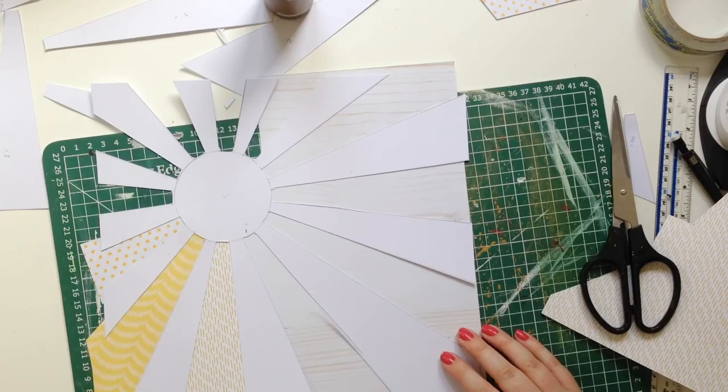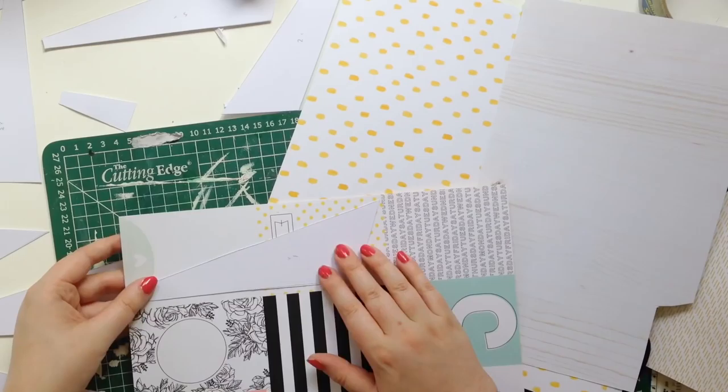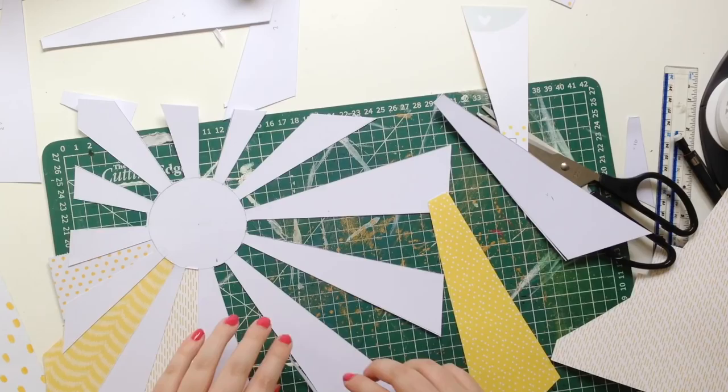I got some from Felicity Jane, Pink Paisley, Dear Lizzie, Maggie Holmes Bloom — great paper, great paper, great paper.